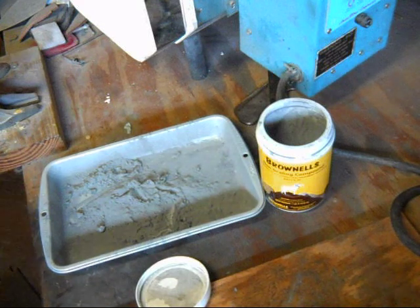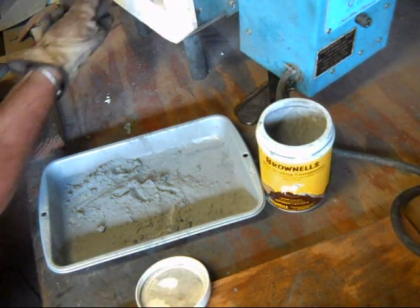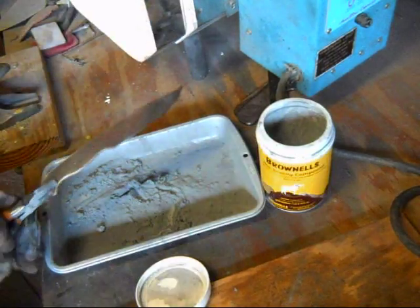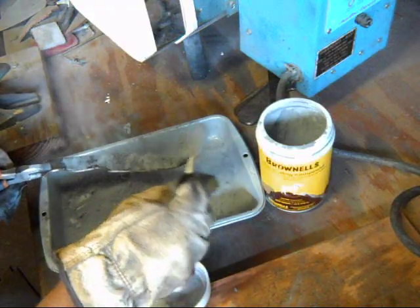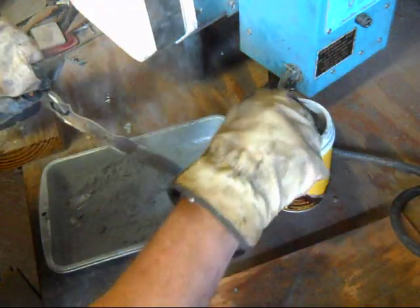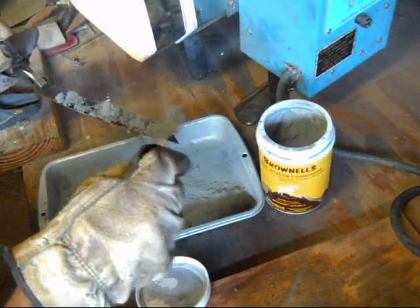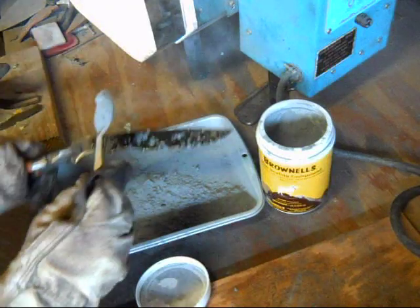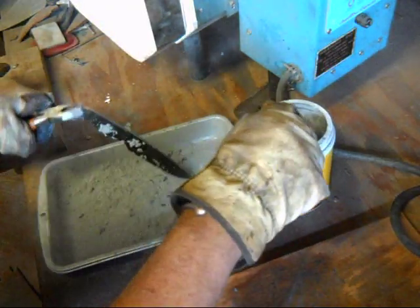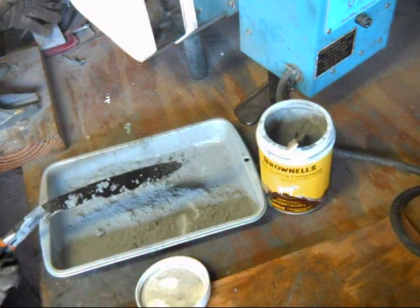The oven's been at temperature for a while. Let's pull out a blade and coat it with the non-scale material. You can see that it actually just melts onto the blade. Then slide it back into the oven.